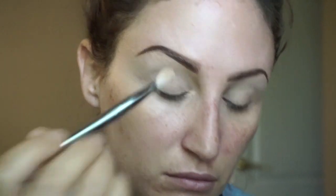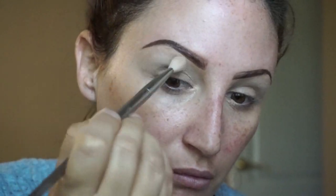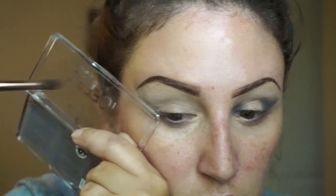First I'm going to take the Essence palette — they sent this to me and I wasn't sure how I was going to like it because it's drugstore prices, but I was really surprised. It's actually a really good beginner's palette. The taupes and the mauves are really good if you're just starting to learn how to work with eye shadow.